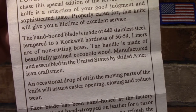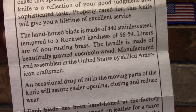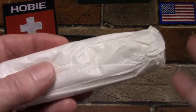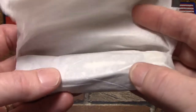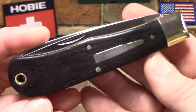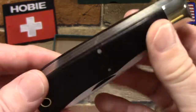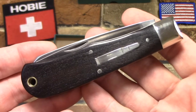The blade is 440 stainless, Rockwell hardness 56 to 59, brass liners, and Cocobolo wood — which is the great thing about this knife. Camillus unfortunately used synthetic materials for most of these reproductions; all the bone handle ones were Delrin. What I really liked about this one is that it was true to the original in the materials. I got this delivered to me for $43.